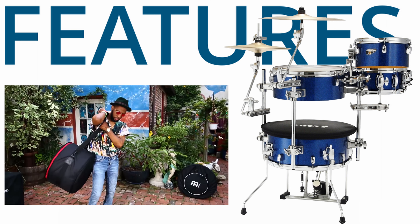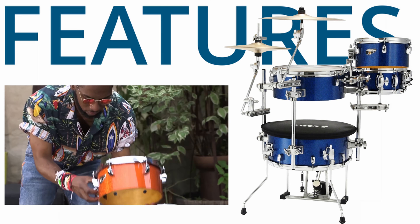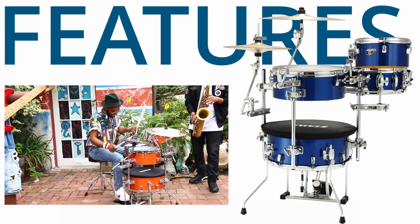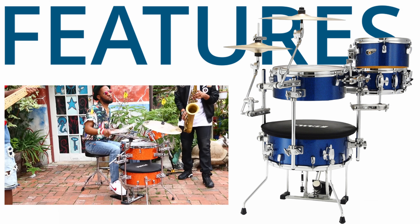One of the standout features of the Cocktail Jam is its portability. The innovative design allows the entire kit to be packed into just two bags, making it a breeze to transport. It also features quick, easy setup, which is a huge plus for musicians on the go.